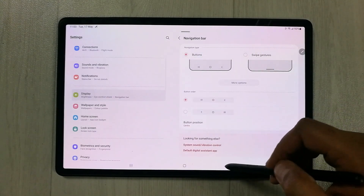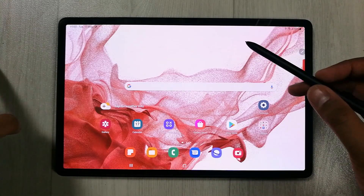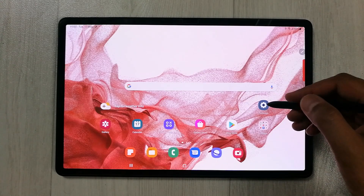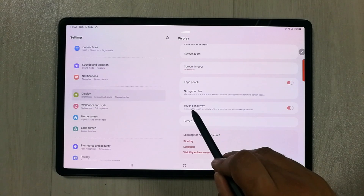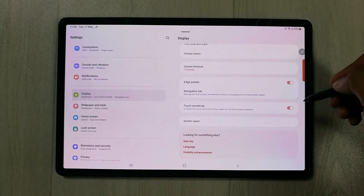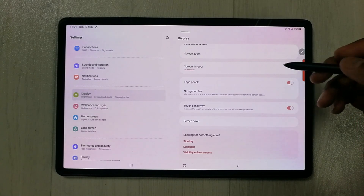The next tip is related to touch sensitivity. When using a screen protector like tempered glass, enable the Touch Sensitivity option. Go to Settings, then Display, and find Touch Sensitivity. Turning this on increases screen sensitivity for use with a screen protector, giving you a better touch experience.